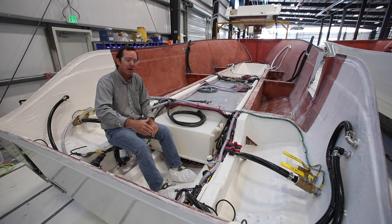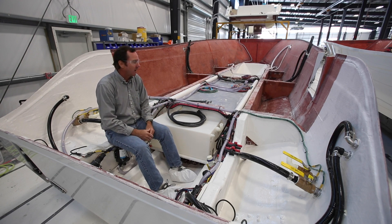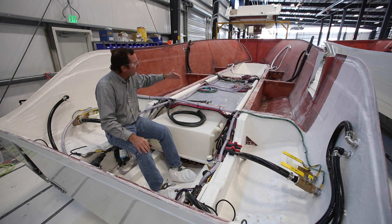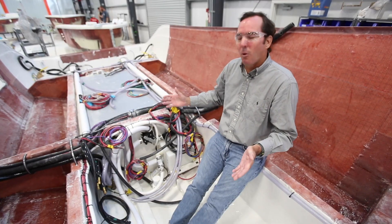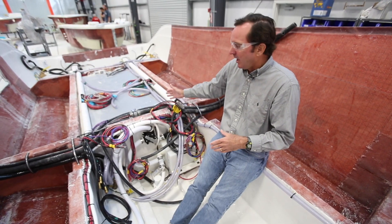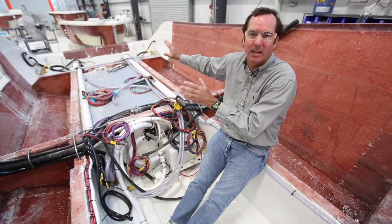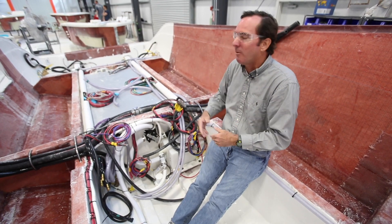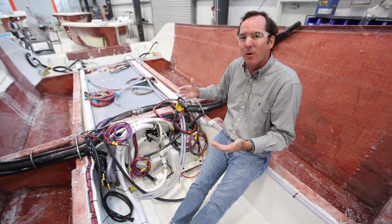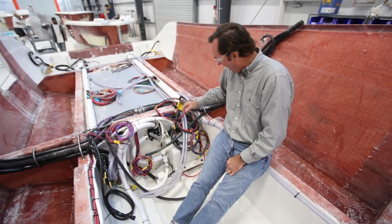The harnesses are also designed to be exactly the right length, so there are no unnecessary voltage drops, and your electrical components perform at their optimum. Now we've moved forward in front of the fuel tank, looking at the opposite end of the harness. We looked at the back end where all the accessories are — bilge pumps, live well pumps, macerators — and now we're looking at the front side where they'll eventually get tied up into the console. They're all coiled up here to make it easy for the installers.